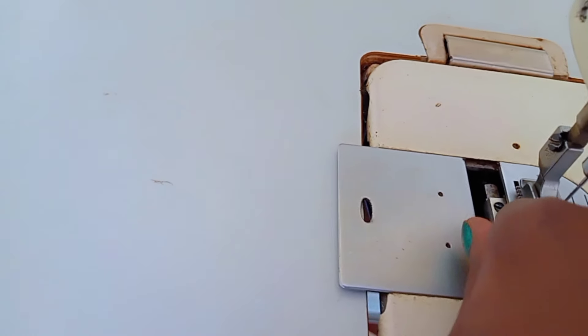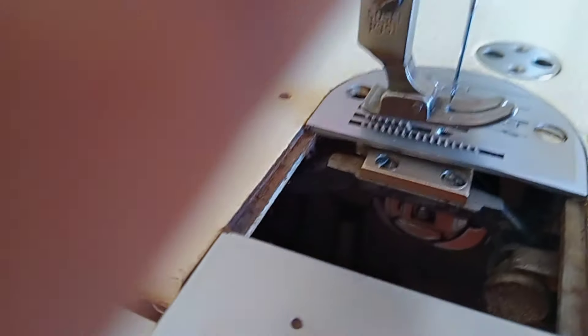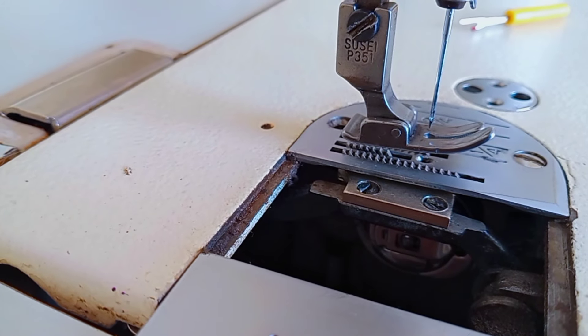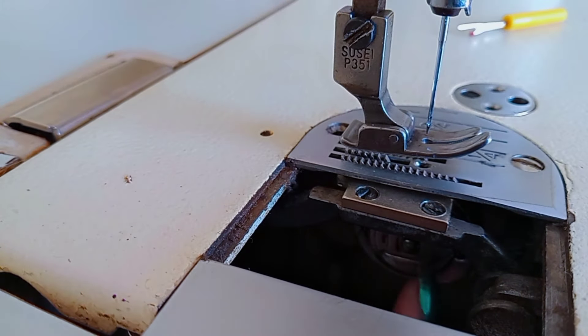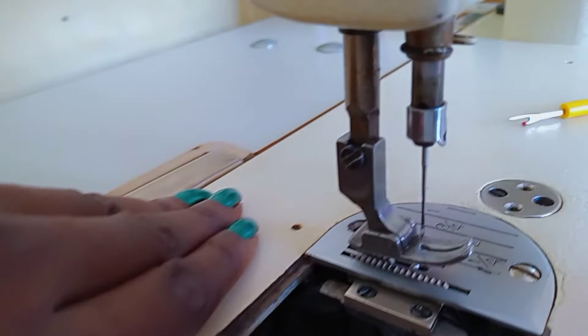The throat plate also guides fabric through a specific seam allowance. I was opening the slide plate to show you underneath — we have a bobbin right there and a bobbin case. The place where the bobbin case sits is called the bobbin cover, and it covers the bobbin and bobbin case in the machine to protect it.